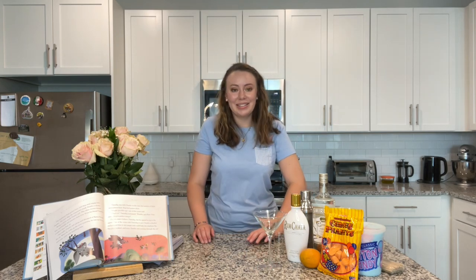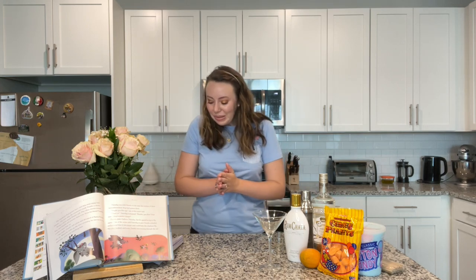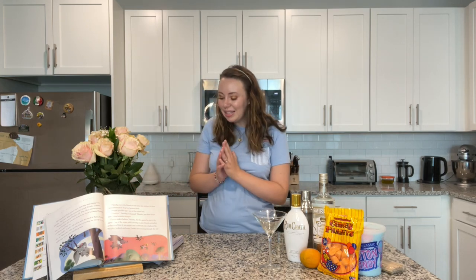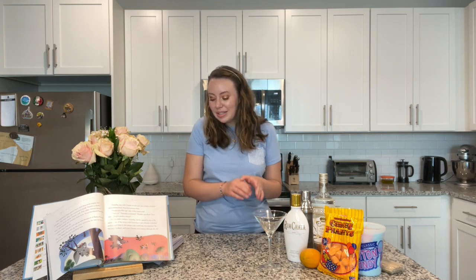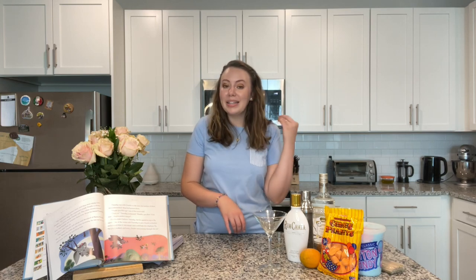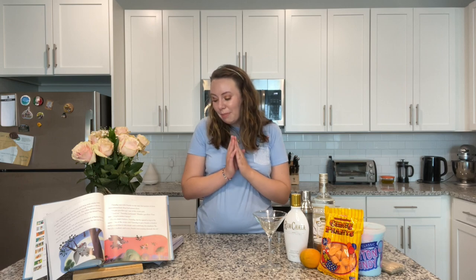So let's talk about Dumbo! Dumbo was released on October 23rd, 1941, and it was 64 minutes long, making it the shortest Disney animated feature at that time. The budget was $950,000 and it brought in a box office of $1.3 million. It was directed by Ben Sharpstein, Norman Ferguson, Wilfred Jackson, Bill Roberts, Jack Kinney, and Samuel Armstrong.